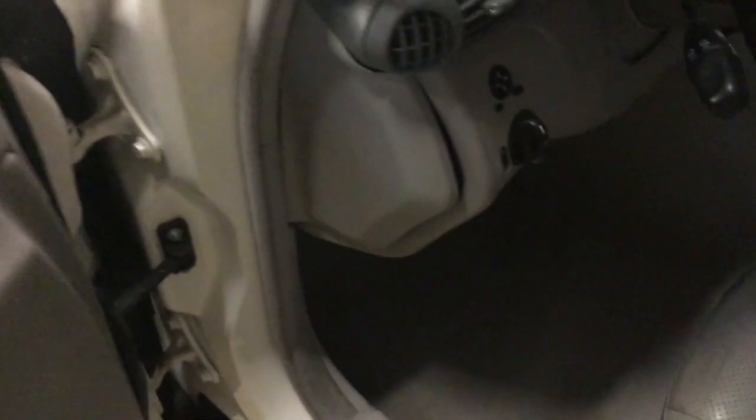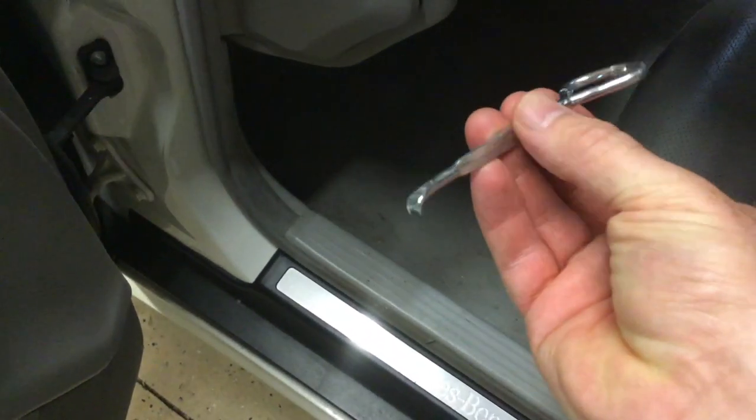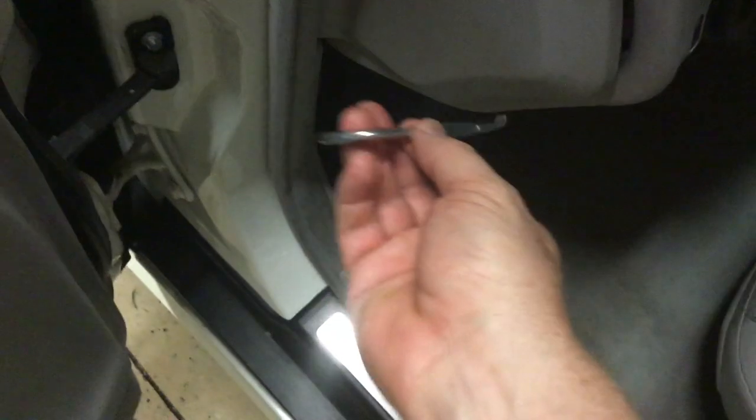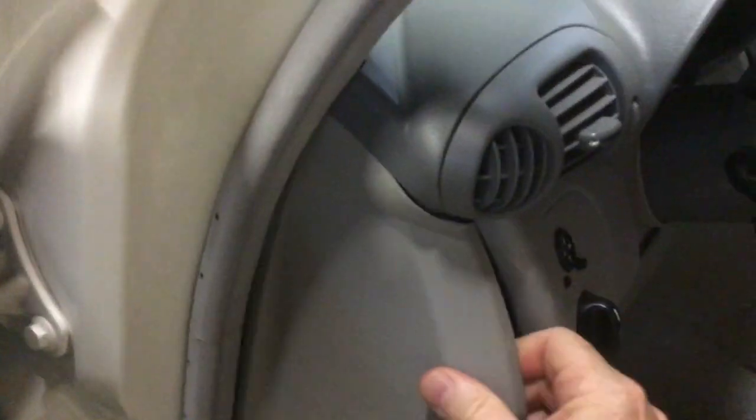The next place I'm going to look is the fuse box in the dash here. This one's tricky to open. The best thing I've found is this — what I call the church key — which is a little device for opening paint cans. You can get it in there and it kind of hooks around it and makes it real easy to take off. Using a screwdriver or something like that, you might scratch up your panel.